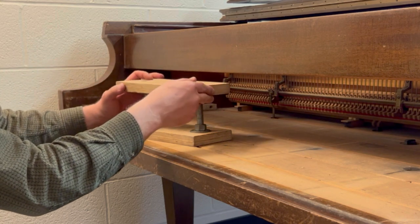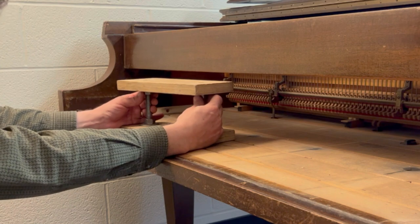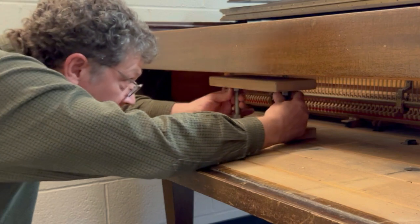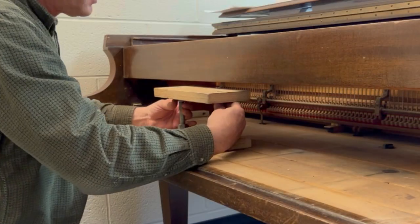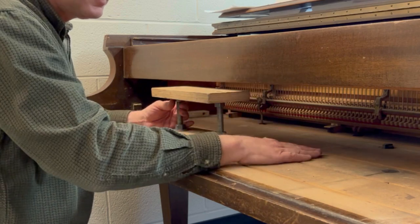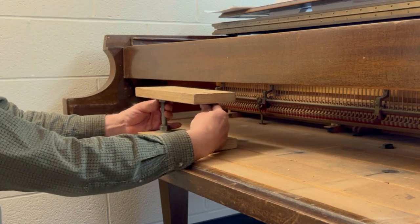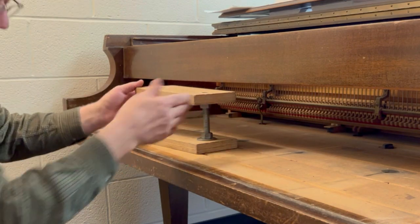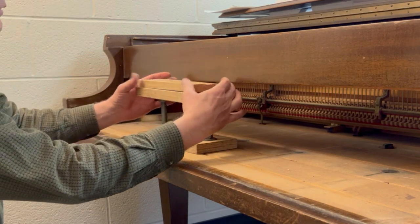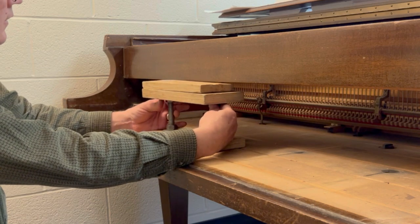You simply put the top on and then adjust the bolt heads up to the point where it makes contact with the pin block. Sometimes the distance between the bottom of the pin block and the top of the keybed is a little bigger than the height of this jack, so I carry just a small piece of wood that acts as a spacer to give you a little extra height.